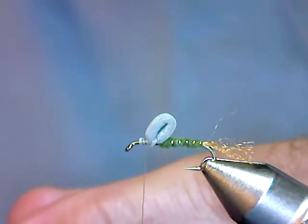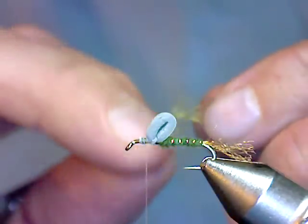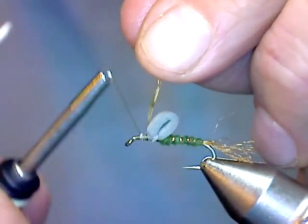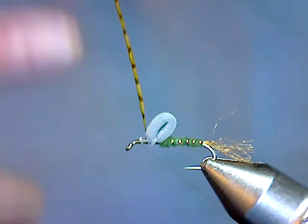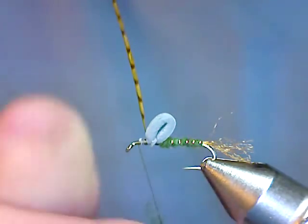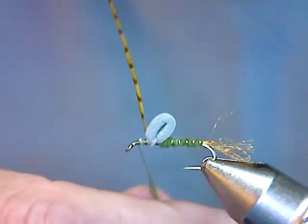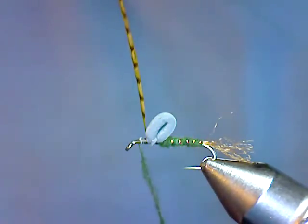Next we're going to put in our hackle. I've got some olive brown grizzly for the hackle. You want to tie this with the shiny side facing yourself, right in front of the loop. Fold that stem right underneath it and it'll stand up out of your way. This is a bronze grade hackle — number three grade — and that's good enough for this fly because you're not trying to float the fly with this hackle. You're just trying to imitate the legs. It'll help float it, but you don't need the best grade hackle.